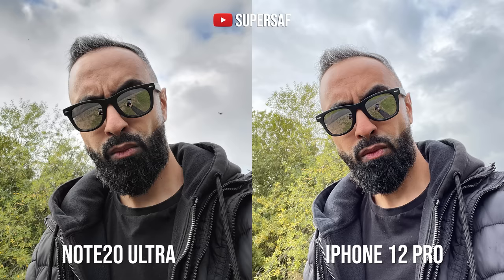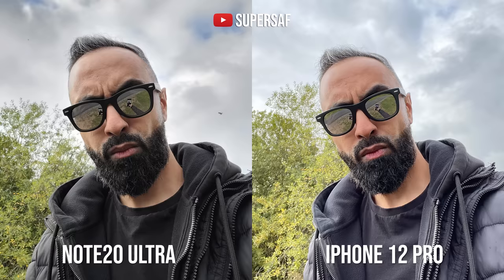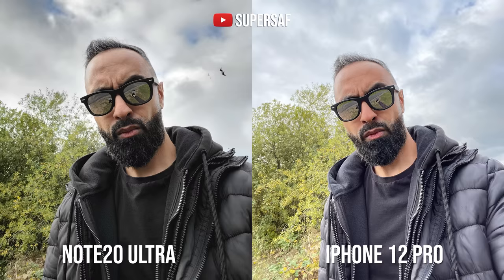Looking at selfies, dynamic range on the new iPhone is impressive — it does a great job pulling up shadow details while maintaining highlights. In one example the Note 20 Ultra actually does better at maintaining the true color of my black jacket and T-shirt, which look blue on the iPhone. Both devices have a wider selfie mode allowing much more into the frame, with the iPhone slightly wider. The iPhone produces a much brighter overall image without clipping highlights.